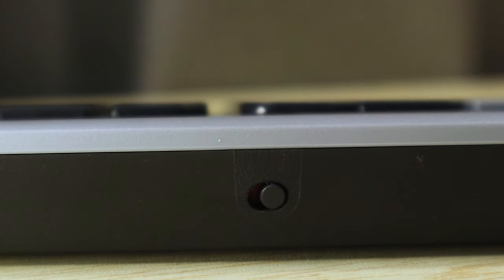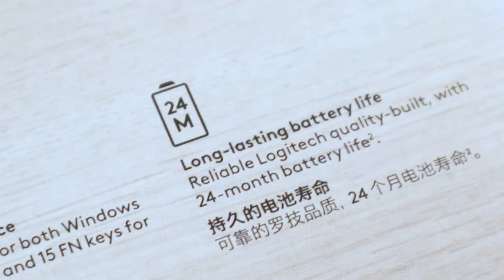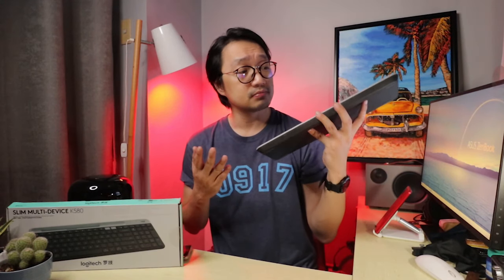There is also a power button, but I don't think you will be using it that much because this keyboard is rated for 24 months — two years. It means you won't be changing your batteries that often. Logitech designed it in a way that it doesn't use up much power. It has an auto sleep feature when not in use, and the keys are not backlit — though that would be a nice option.